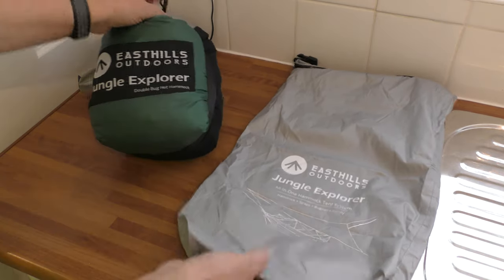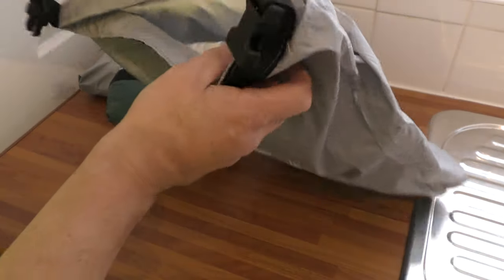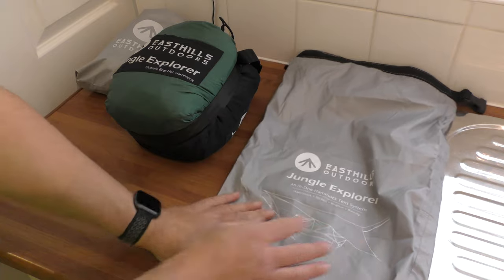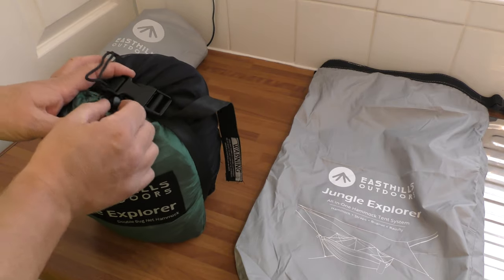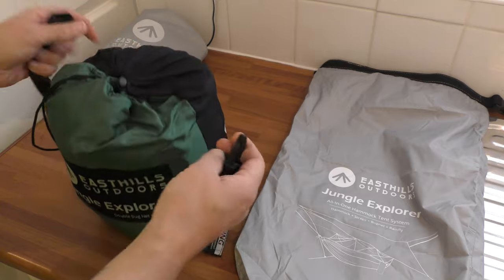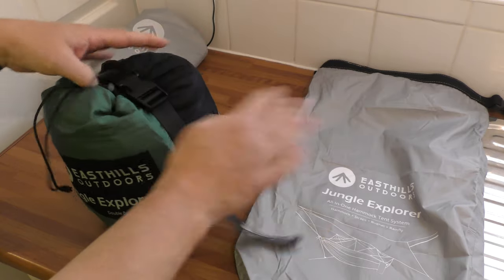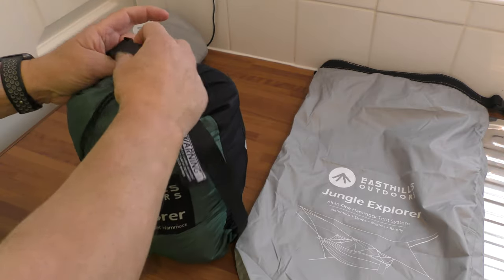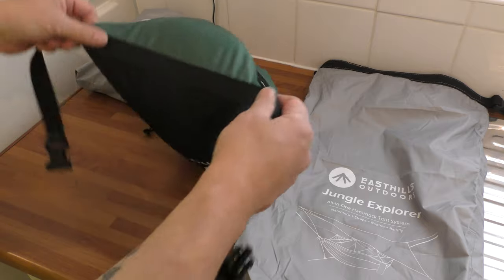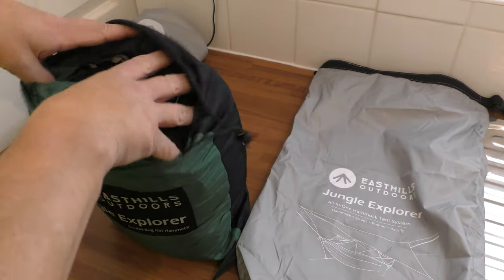So you get a big dry bag — this is all the packages. I'll put the prices, all the details, weights and all the rest of it in the description. This is the hammock itself, so you've got compression straps which can be adjusted and put nice and tight. I like that — it's all attached as well so you're not going to lose it.